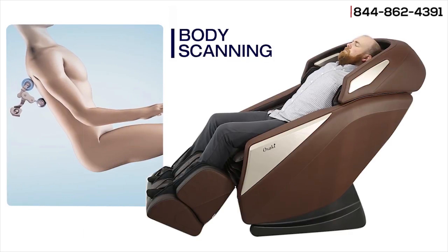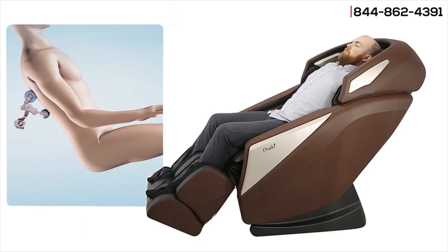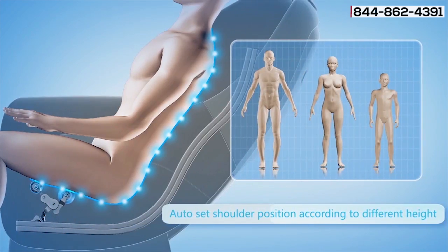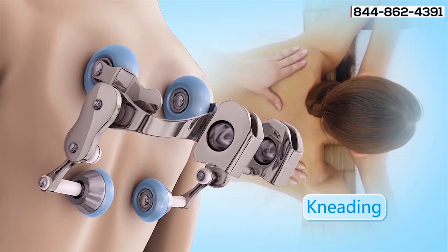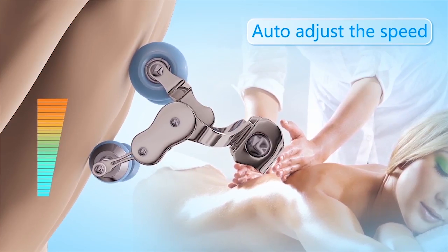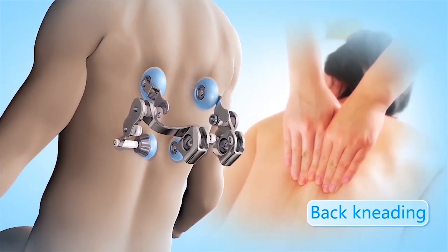The auto body scanning starts prior to each massage setting and ensures that the rollers will massage the full length of the spine. The kneading massage offers a lifelike deep tissue massage, which allows for a speed adjustment. The Omni also has a variety of massage styles including tapping and kneading.